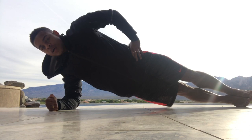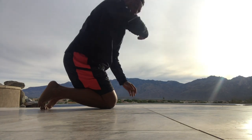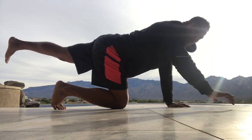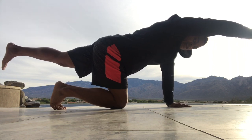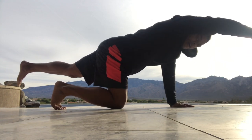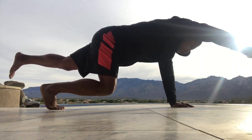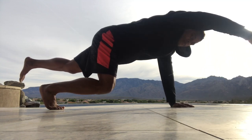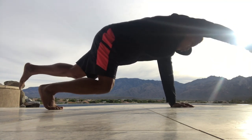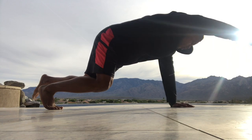Two, three, one, zero — almost done! We're starting in tabletop, putting one leg up back and the opposite arm forward. We're holding this for 30 seconds. If this is too easy, challenge yourself and take the knee off the ground — this is much harder. Bring the balance into your core. Ten, nine, eight, seven, six, five, four, three.